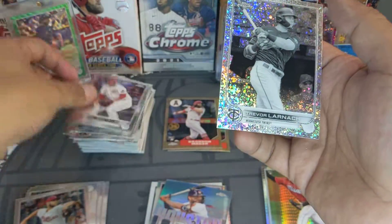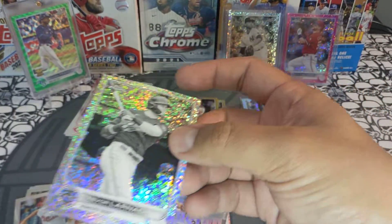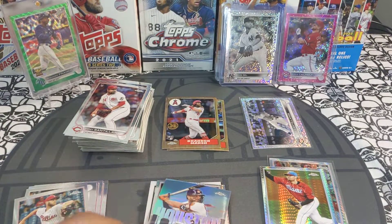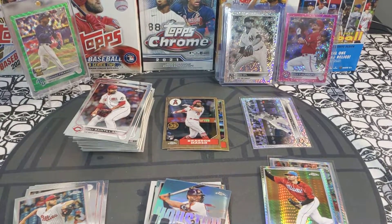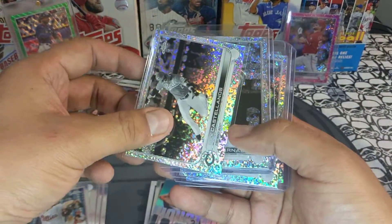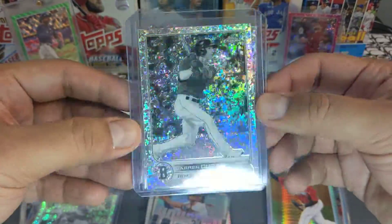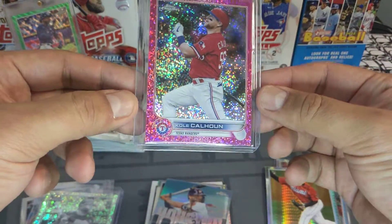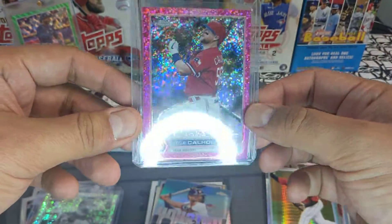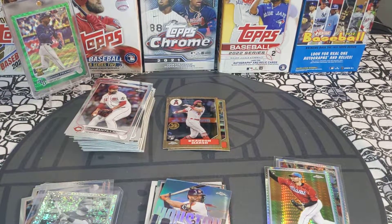And a Trevor Larnach black and white mini diamond parallel — very very cool, we'll sleeve up that one. Not a very good box overall, but at least we got some good rookies and black and white mini diamond format. Box recap: black and white mini diamonds — Nick Castellanos, Trevor Larnach, Luis Gill, and Jared Duran rookie, probably the best hit of the box. We also got the Cole Calhoun pink speckle numbered out of 350. Hope you guys liked the video — please comment, like and subscribe, and I'll see you on the next one. Peace out.